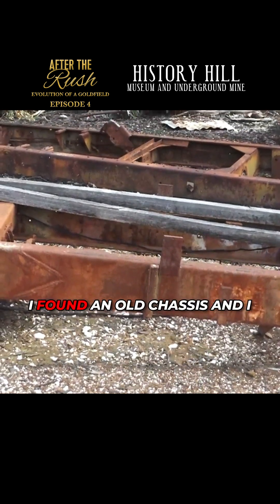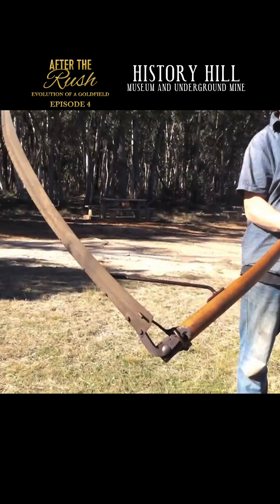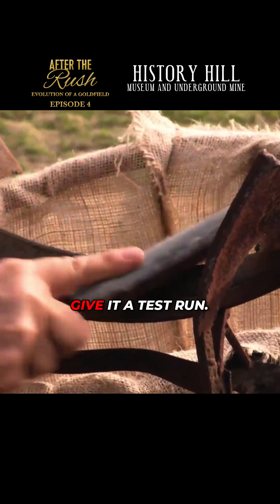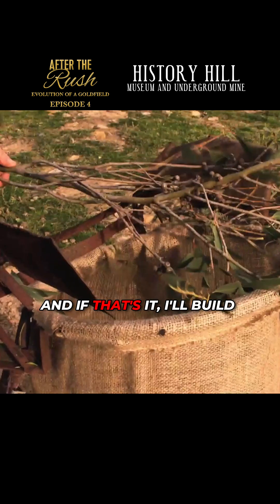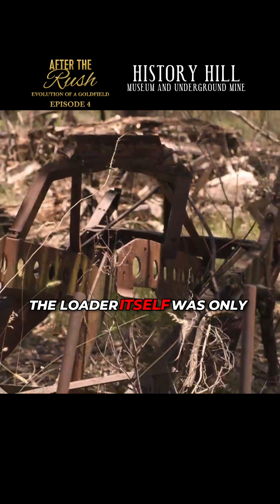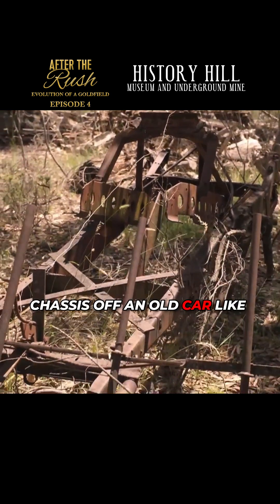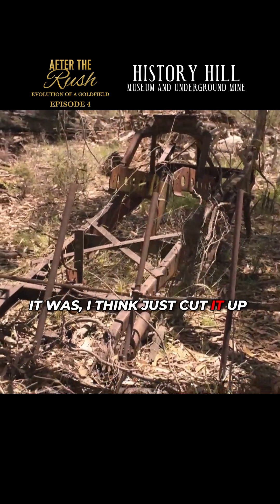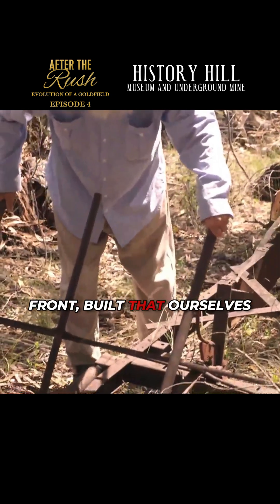First off, I went around the back and found an old chassis and clamped an old scythe blade on it. Went down the scrub, got a handful of bushes, brought it up and gave it a test run. All you had to do was whack them on it and that's it. I built one of these things — the loader itself was just an old chassis of an old car, an old Essex or something. Just cut it up and shaped it, and we built a hay rake-like thing on the front — built that ourselves.